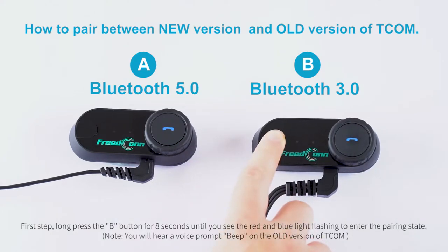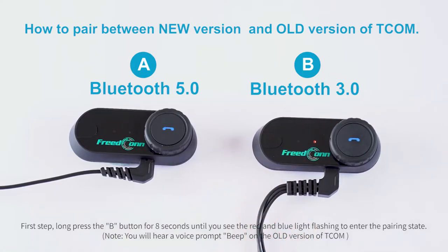Step 1: Long press the B button for 8 seconds until you see the red and blue light flashing to enter the pairing state. Note: you will hear a voice prompt beep on the old version of TCOM.